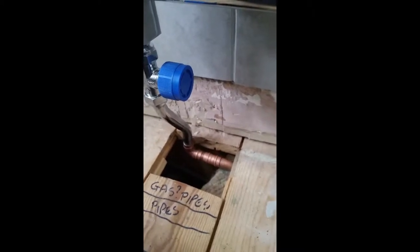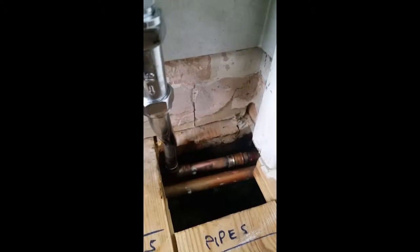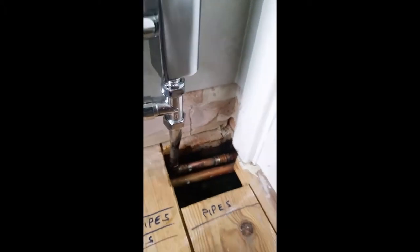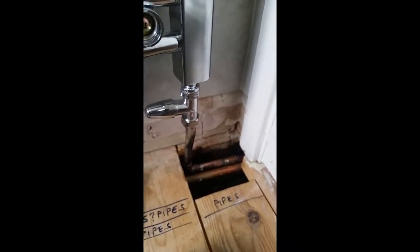We shall see — hopefully no boring leaks, which I sincerely hope there aren't. That is it. I've got one or two other little jobs to do before I fill the system up, so we shall see.